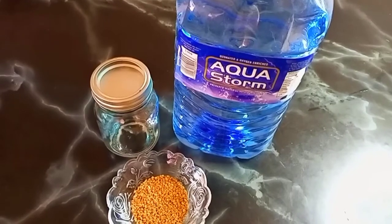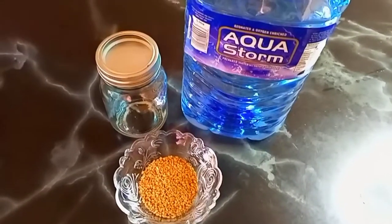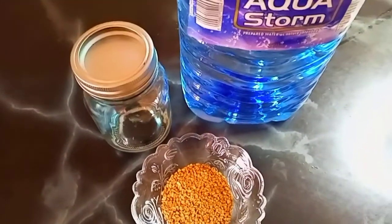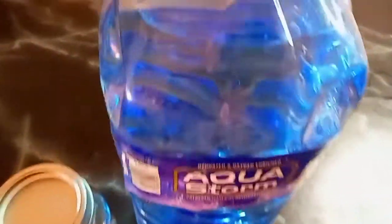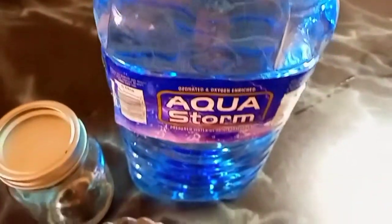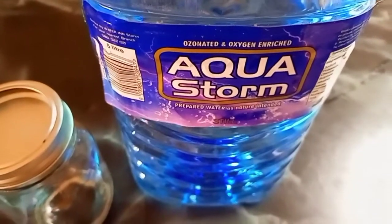You need some water, a strainer, and some methi or fenugreek seeds. We are going to use 50 grams of methi seeds and 100 grams of water. In this case we're using deodorized water, but you can use any tap water that is available to you.